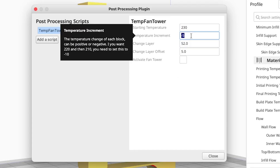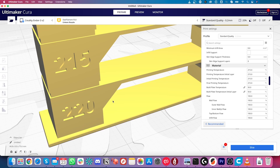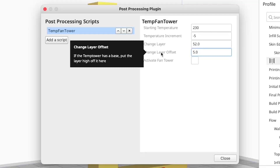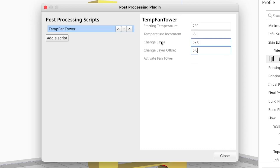If you enter a positive number, you would increase the temperature with every section accordingly. Now we need to know the height of the base — that's the plate the tower is standing on — specifically how many layers it has. In the plugin, that value is called change layer offset. We also need to enter the number of layers for each section until the next section starts, which is called change layer.